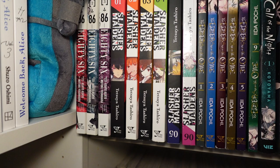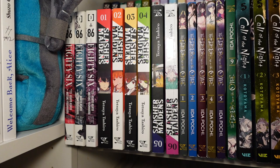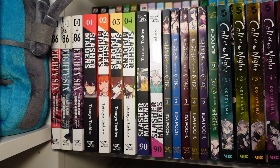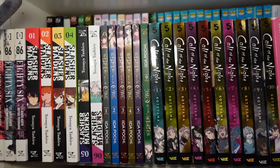Right here we got volumes one through three of 86. I absolutely love 86 — great military mech-style manga, and there is an anime which is also really, really good. Next to that we have Slasher Maidens one through six — a pretty interesting horror-ish manga where these females have special abilities due to the items that bind or bond to them.